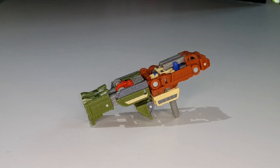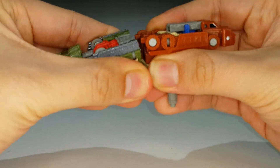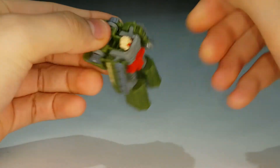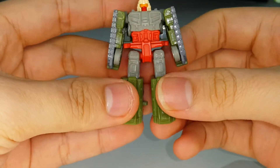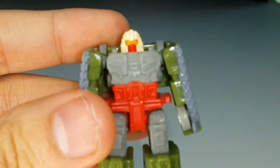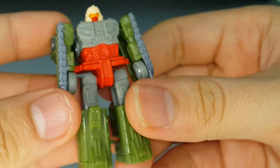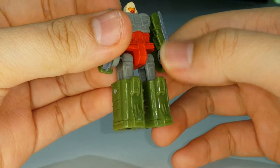Now let's transform them into robot mode. Splitting them apart first, I'll transform Flak first: split his legs, bring out his arms, flip down the peg, and flip out his head. That's Flak fully in robot mode - he looks great. I like the molding, with an orange visor, red face, beige helmet, and red belly section.